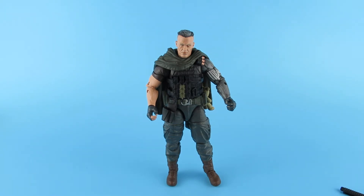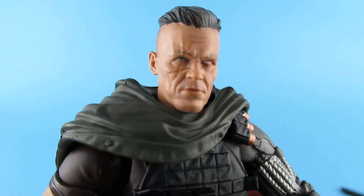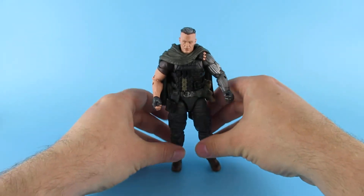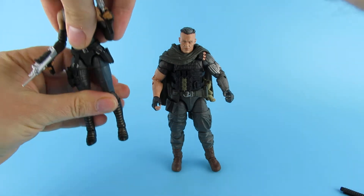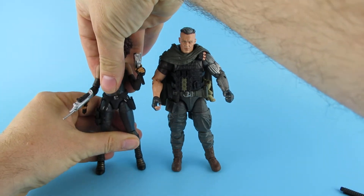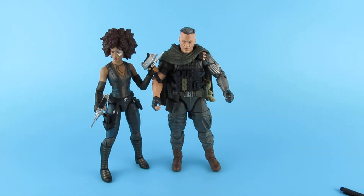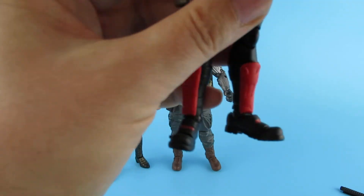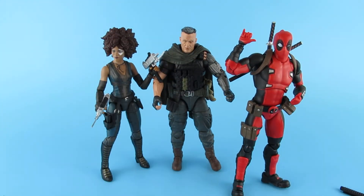It's got a really good face — I think the face is great and the likeness is brilliant. Just out of interest, I was hoping that Deadpool and Megasonic Teen were going to turn up. Here he is with Domino, the only other Deadpool-related figure I could find that was a similar scale — and that works quite well.